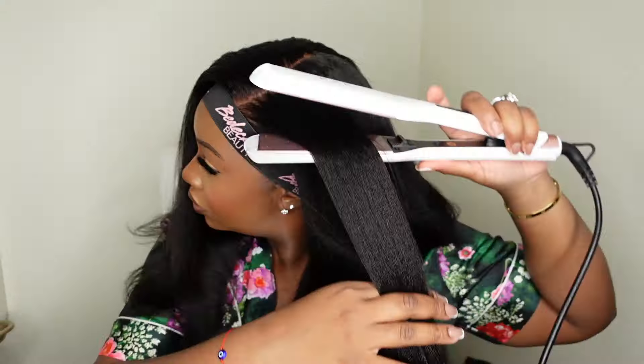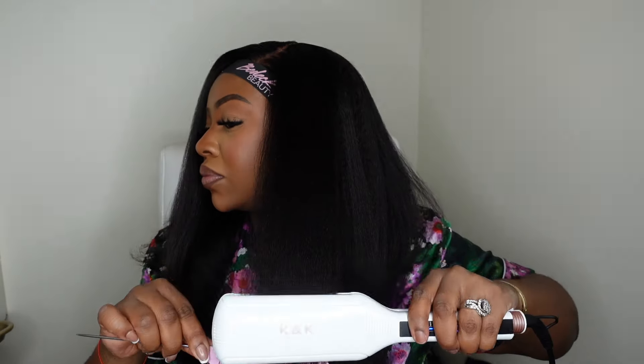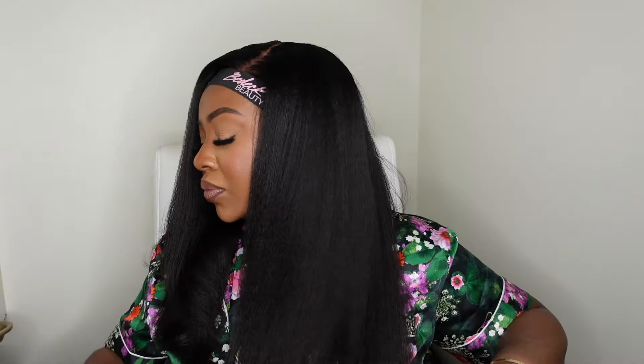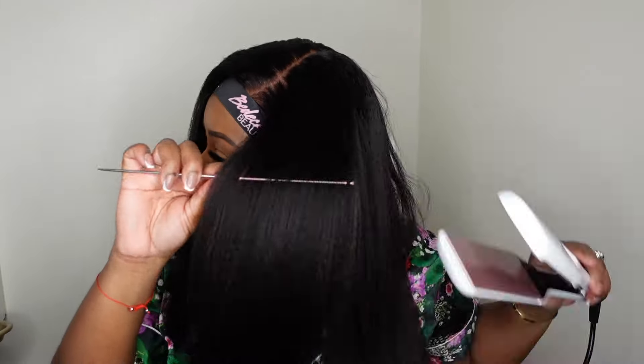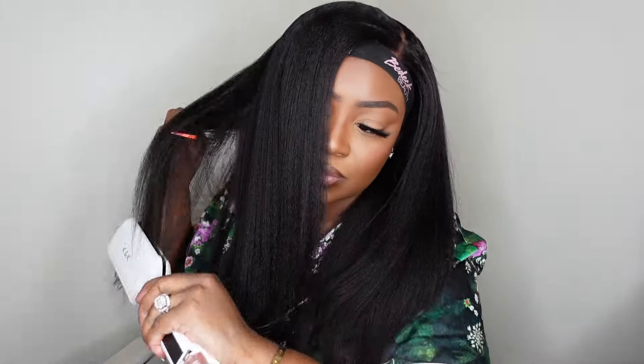I prefer a thinner barrel typically, but this Amazon flat iron goes up to 450 degrees, gets really hot, and you can flat iron a lot more hair at once. The downside is you can't do that little bump to the hair or flat iron curls with the larger barrels. But it did a great job — it got the hair nice and smooth. The kinky straight texture gives more of a relaxed look, like a Dominican blowout, not a big poofy afro blowout.